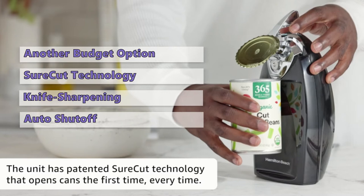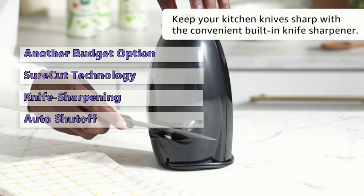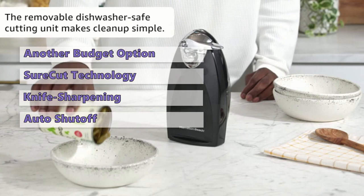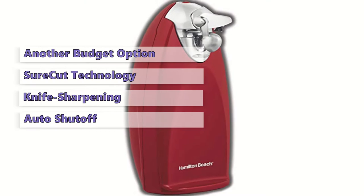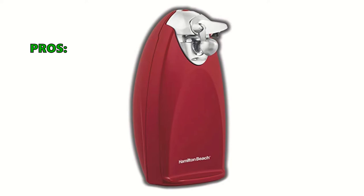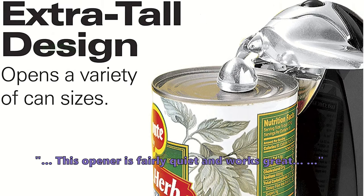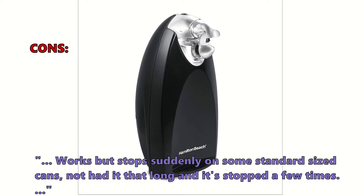While this opener is a top seller on Amazon, it does have some downsides — it can tip over when working with oversized cans and isn't the most stable with smaller cans. However, most people find it generally works great for both small and large cans. It has sturdy construction and opens cans with a single touch. Customers especially liked that it's fairly quiet and works great, though a few noted it stopped suddenly on some standard-sized cans.